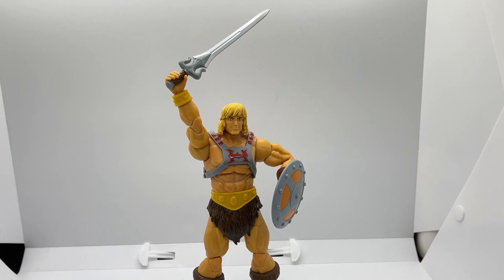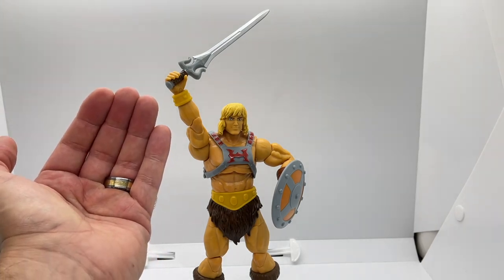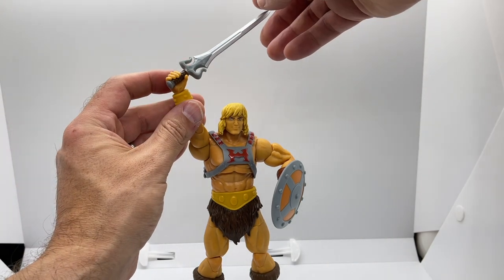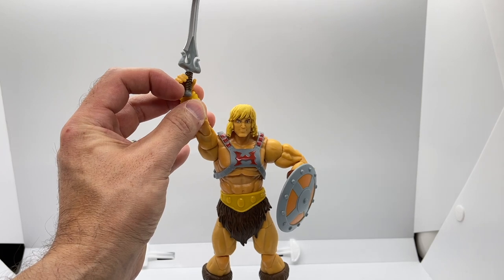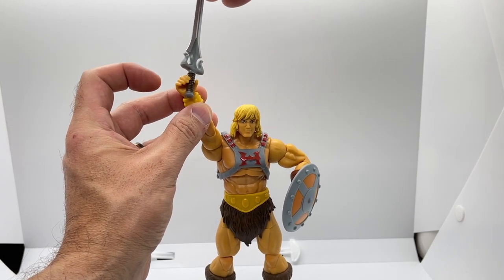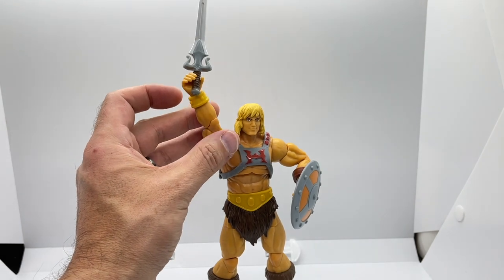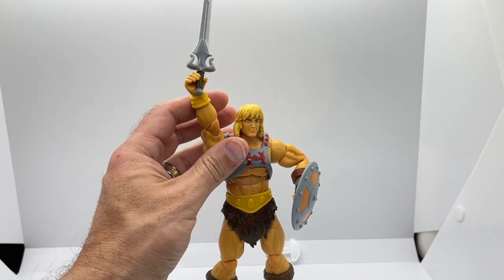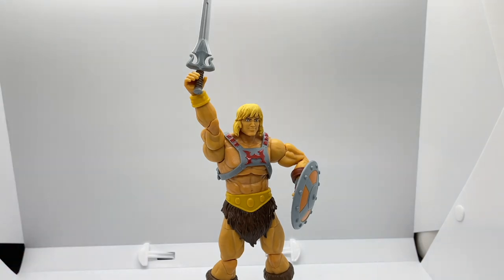Here is He-Man all geared up with power sword in hand and his shield on his left arm, and he actually looks really, really cool in this pose. Unfortunately, the wrists were not given a vertical hinge, so he can't really raise aloft his magic sword to summon the powers of Grayskull. But given the limited articulation in the wrist, you can raise his arm pretty straight up — just kind of remove the sword from his grip and let it rest between his thumb and fingers, so it kind of looks like he's summoning the powers of Grayskull, although not perfect. It's actually pretty darn cool.